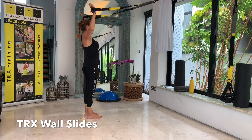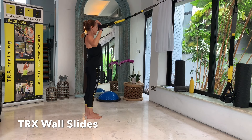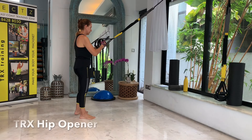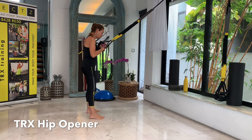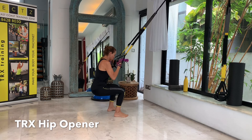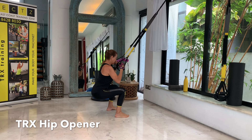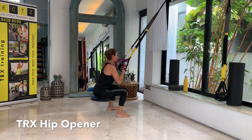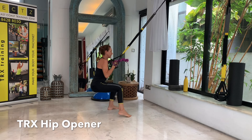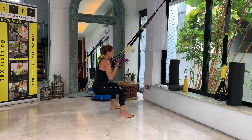Let's put the hands in the foot cradles to do some wall slides. Make sure to be standing up straight against your imaginary wall in a goalkeeper pose with the arms. Shoulders are back, and then we slide up against that imaginary wall. Three, four, five, six, two more, seven, and eight.